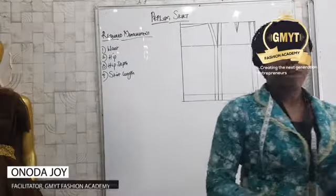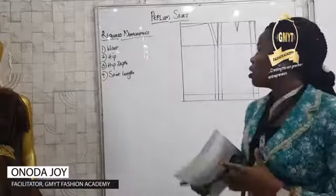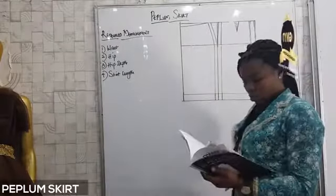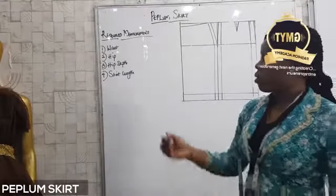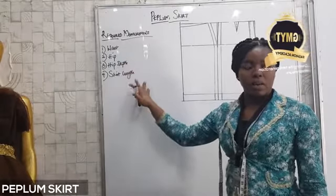Good day everyone. Today we will be working on a peplum skirt using our first book. For a peplum skirt, the required measurements are waist, hip, hip depth, and skirt length.